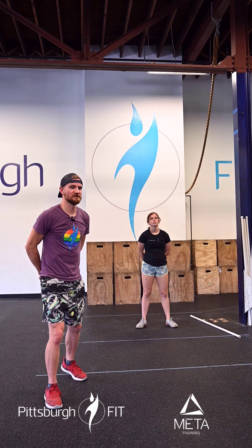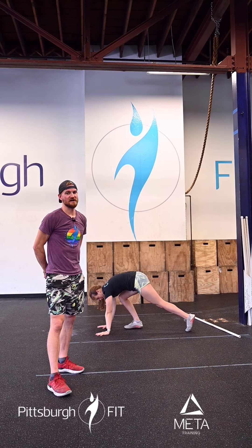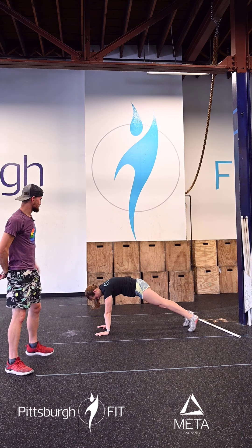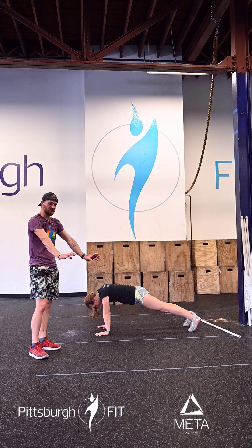In between each of those sets, we're going to do sets of scapular push-ups — protract and retract push-ups. She's going to come down into that plank position, relax her shoulders, pinch her shoulders together, and then press the floor away from her.